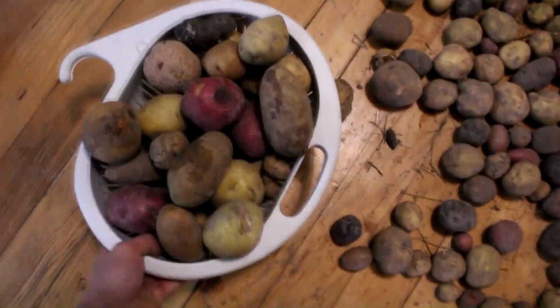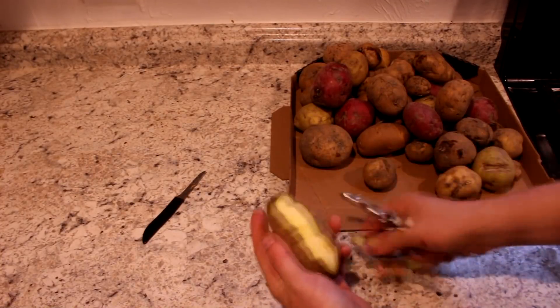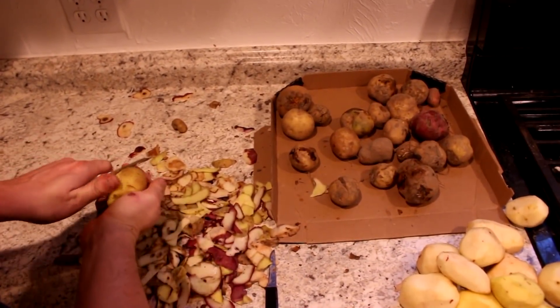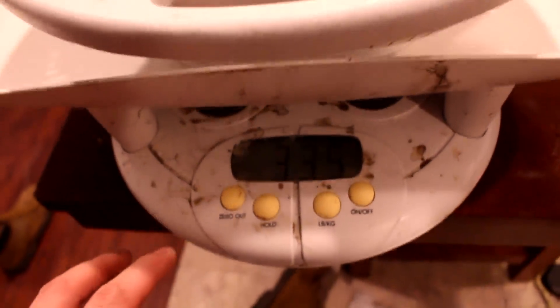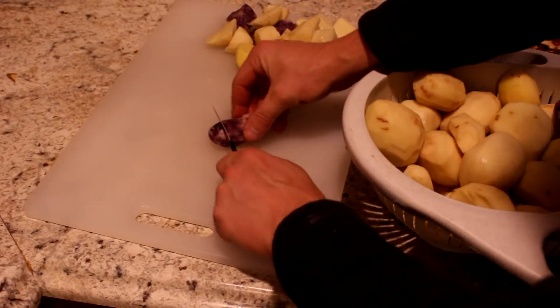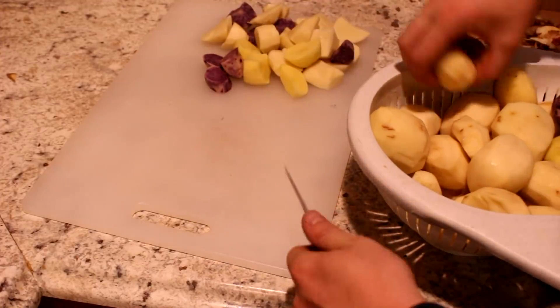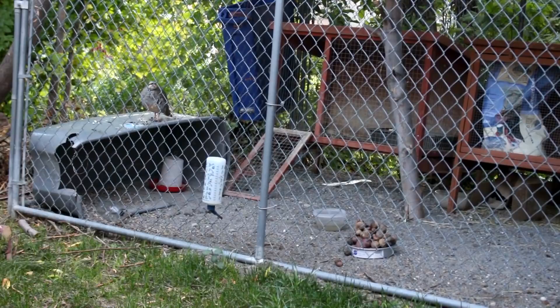Today we're going to focus on the damaged ones and see if we can make something from them. The first thing I'm going to do is peel and cut off most of the bad parts. I don't know why, but this cat really likes potatoes. So there are the peeled potatoes — looks like I got 3.33 kilograms. I could boil them into mashed potatoes like I did with the last batch of rejects, but I think I'll do something more sciency and extract the starch and turn it into sugar.